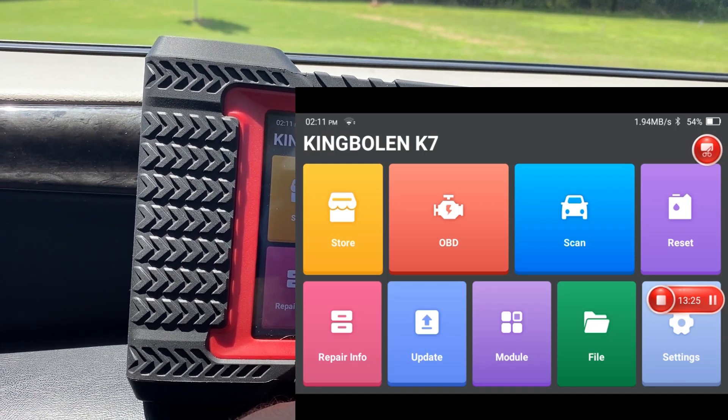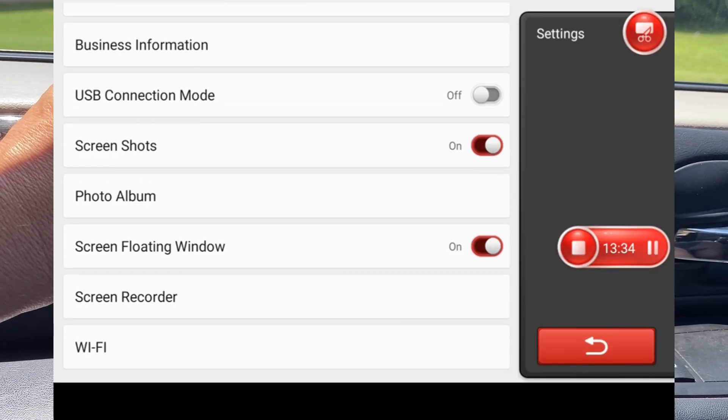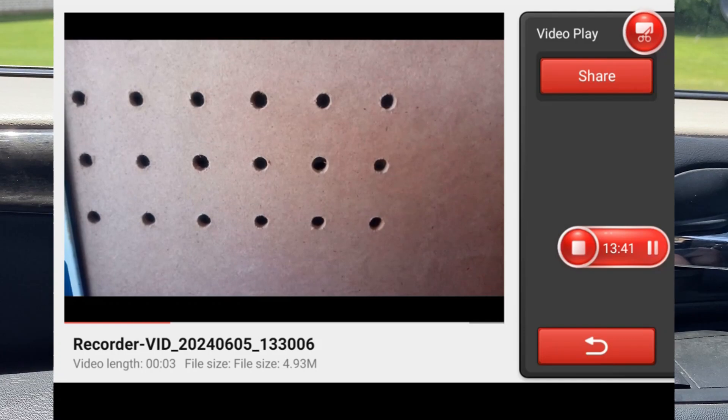Under files, I can view old reports. And under settings, this is where I can access the photo album or the screen recorder — and here's that pegboard video I took earlier.